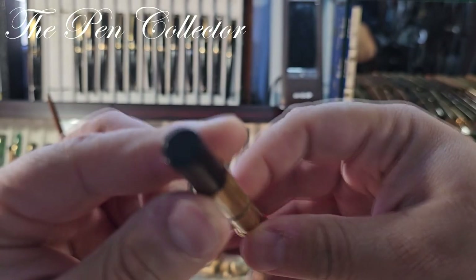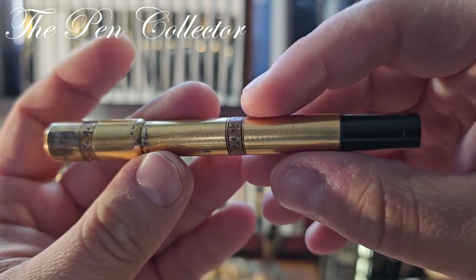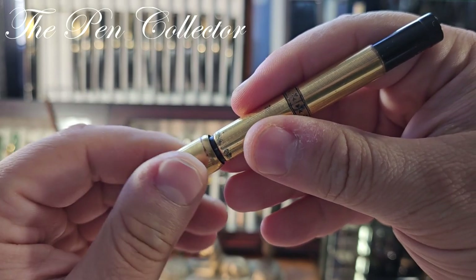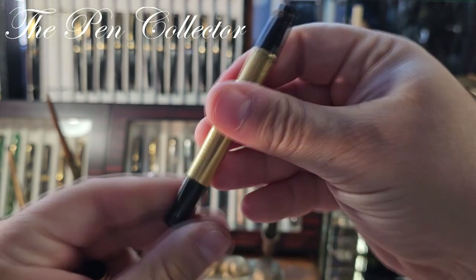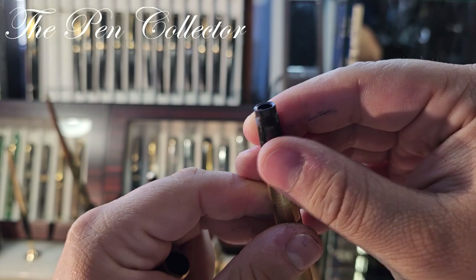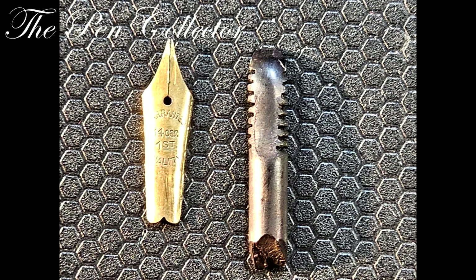Maybe it is a Waterman, but I'm not sure. It has this European overlay. Let me check if we have something engraved over here — nothing over here. I like this pattern here and here. If I'm not mistaken, this has a 14-carat gold nib. It is a safety filler in the sense that the nib retracts. By the seller's picture it has a warranted 14-carat gold nib, and I will see how to get to it.